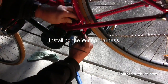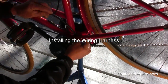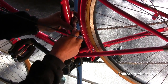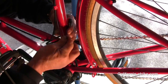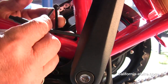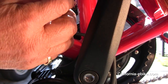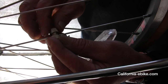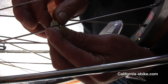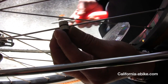Installing the wiring harness. Run all three wires coming out of the motor up the backside of the motor. Then wire-tie the battery cable to the seat post tube. Wire-tie the control cable on the tube heading toward the handlebars. Lastly, curl the cable for the speedo sensor around the back frame, terminating at the speedo sensor itself.